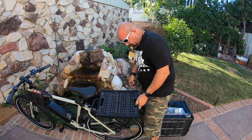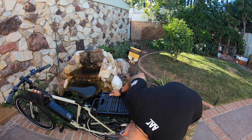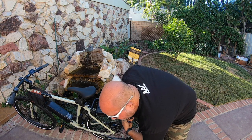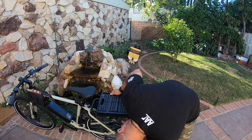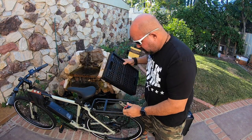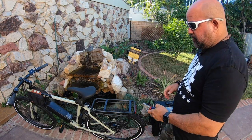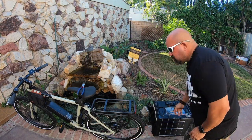My electric scooter, my e-move cruiser, it died yesterday and I had to take it back to Voro Motors and they are repairing it. The controller had an issue and they're replacing it free of charge under warranty — great customer service — but it's not like a Mercedes dealer where they give you a loaner, so I had to quickly get set up to still do deliveries.